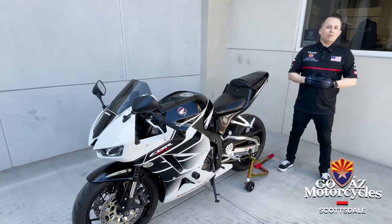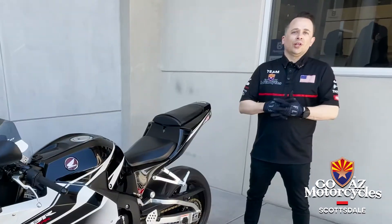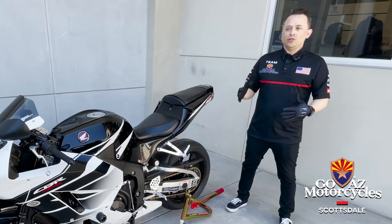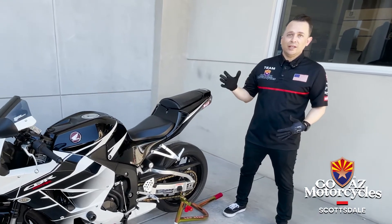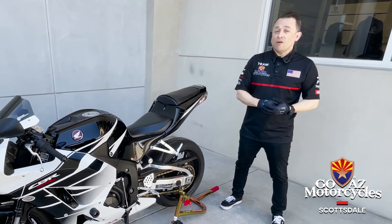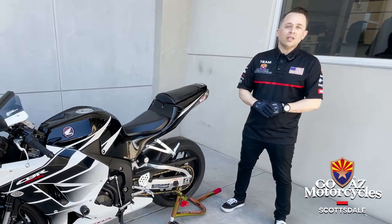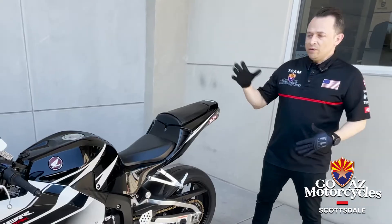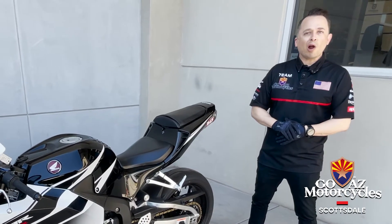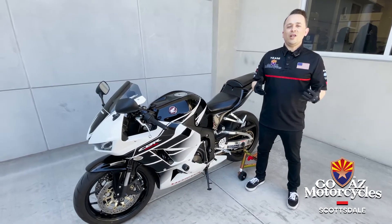Welcome back everybody to Go AZ Motorcycles and Scottsdale's YouTube channel. My name is Jason. We're gonna go over our next how-to video in our series — how to do a street bike pre-ride checklist. This is gonna help us get a basis of things we need to make sure we're checking off our list before we go out and enjoy our weekend ride or a nice long trip. Today we've got a nice 2016 CBR600RR that we're gonna do a quick walk-around with. Let's jump into it.